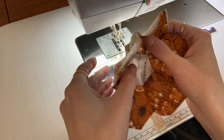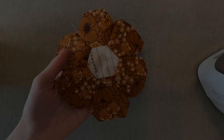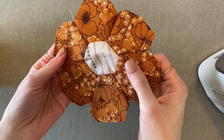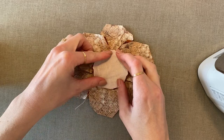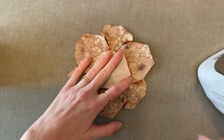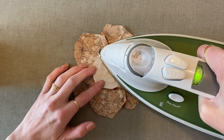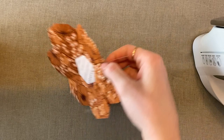Now we have all of the edges sewn together and we need to give it a good iron, so I'll meet you on my ironing board. Here we have our hexi flower — this is what the back looks like. I personally like to iron it so that my center petal is the one facing the outside. Sorry about the shaky camera on my ironing board. You want to make sure you're just pressing it with your iron — you don't want to be moving your iron because that can distort the fabrics. Just go around and gently press it.